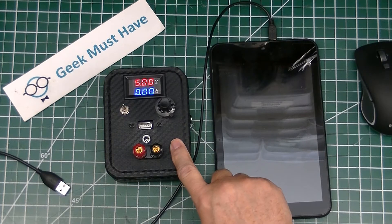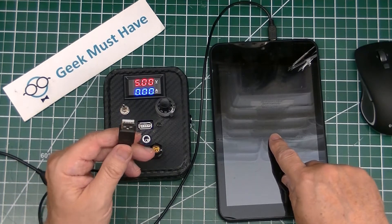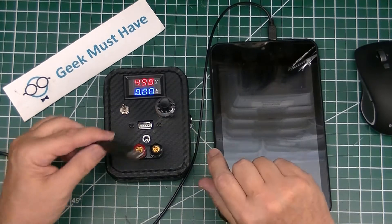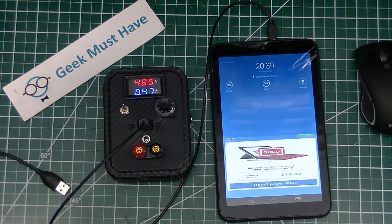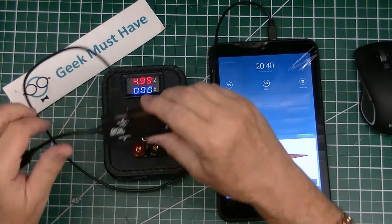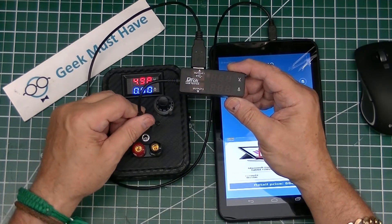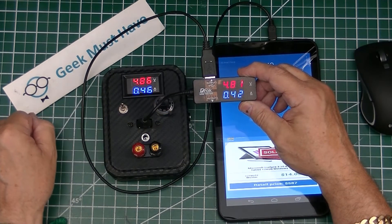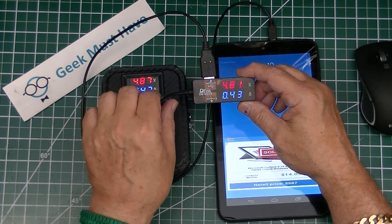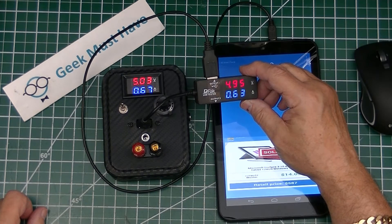We need to see if this unit will measure amperage correctly, so we'll hook a load up to it — this 7-inch tablet that needs a charge — and use the standard USB connector plugged into the USB port on the front. We can see it takes 0.5 amps, and the tablet turns on to confirm it's being charged. We validate the amperage using an external USB volt-amp tester, and it's fairly close — close enough. We dial the voltage up a little bit and it adjusts nicely — this is working very well.